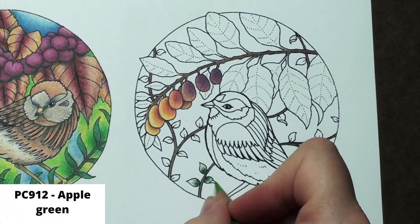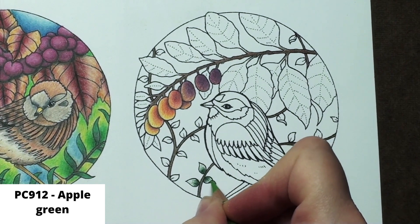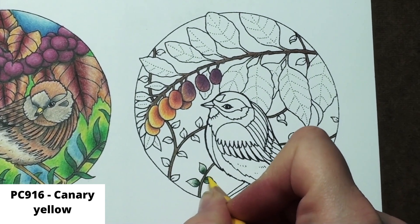I add in apple green to the little curl over since I want that to be lighter. This is the only place I am using the apple green for these leaves. Finally, I blend the whole leaf with canary yellow, and it is that easy. Now, time to work up the rest of the little leaves.